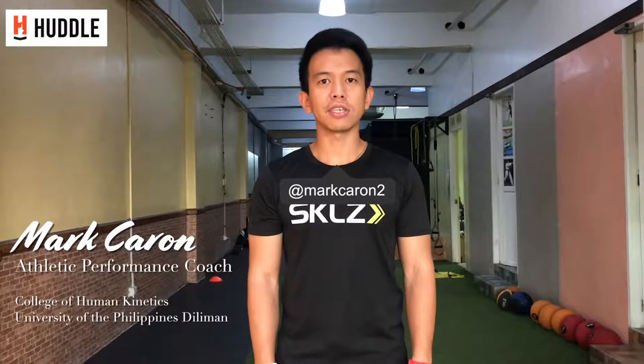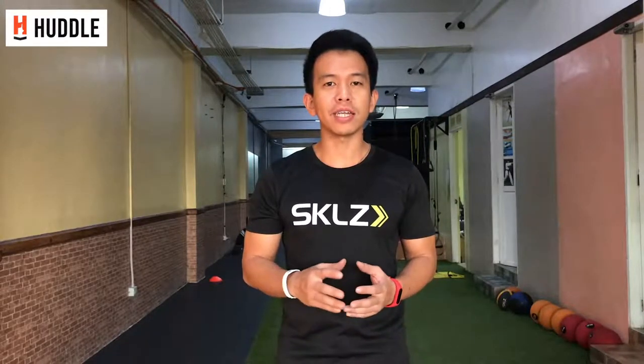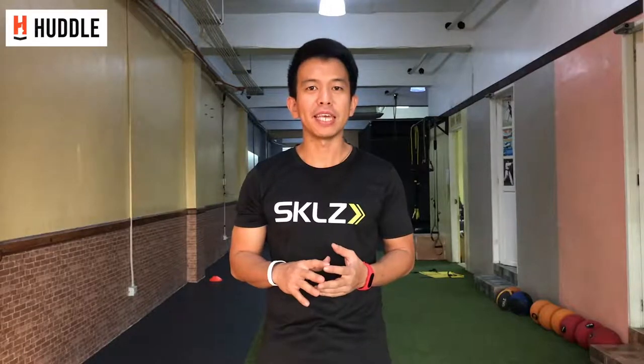Hi, I'm Mark Rohn, Strength and Conditioning Coach and Athletic Performance Specialist based here in the Philippines. Welcome to another video series about how an average person can keep his fitness level. In this video series, we'll be looking at what are the different types of exercises we can put in our workout for it to become effective.